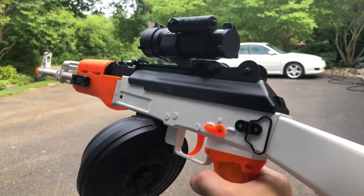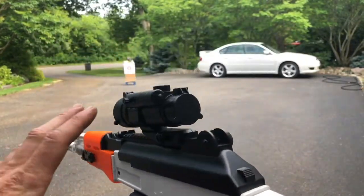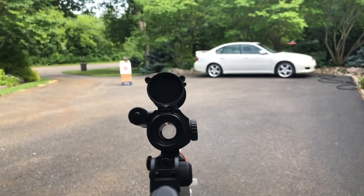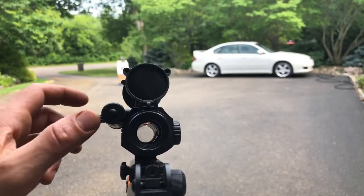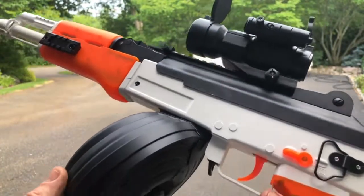We've got the new Anstoi AK-47 here with the drum magazine on it, plus the new scope, which is not only just a regular scope — it's also a laser. You probably can't see it through there, but there's also a laser on the side here, plus the scope, and then the drum magazine.